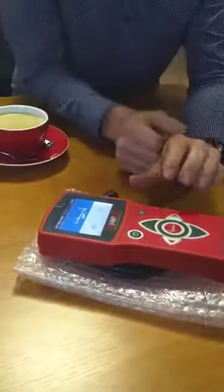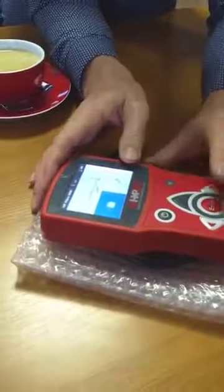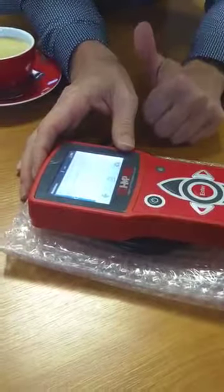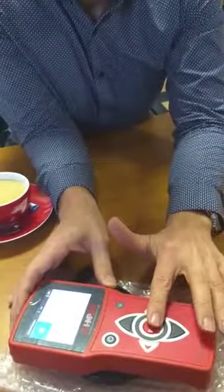So the GPS is inside. There's the storage. You can see the measurements. The storage. You can have some adjustments.